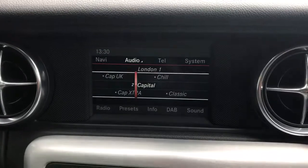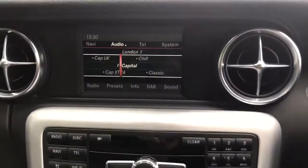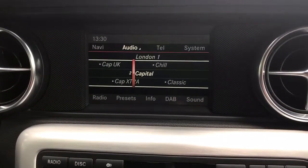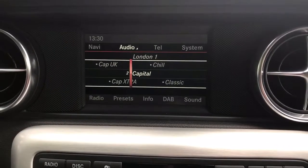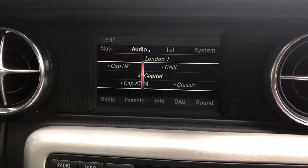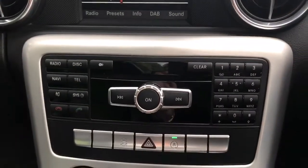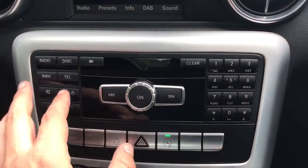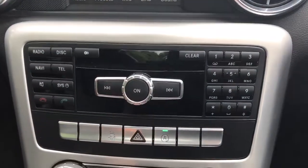Setting up the phone and all those sorts of things are done using the screen in the centre here along with the unit beneath it. This car has DAB digital radio as well as FM and AM. You can listen to music via the 6 disc multi-changer. We've also got USB input and Bluetooth audio so you can stream music wirelessly from your phone as well. All of that is set up and controlled using this system — you've got the various buttons for the main menus, volume, turning on and off, skipping tracks, and so on.